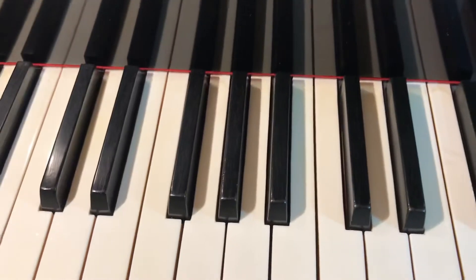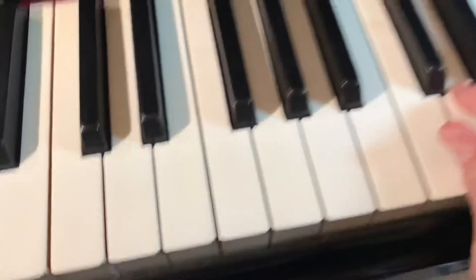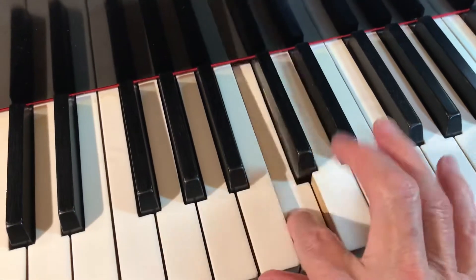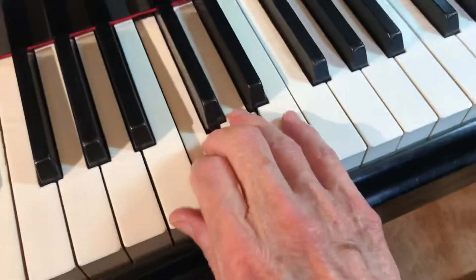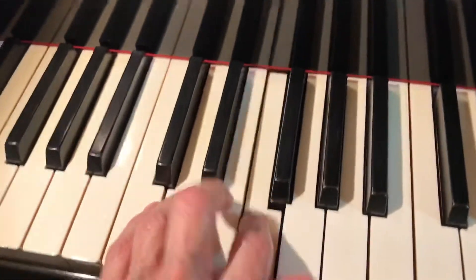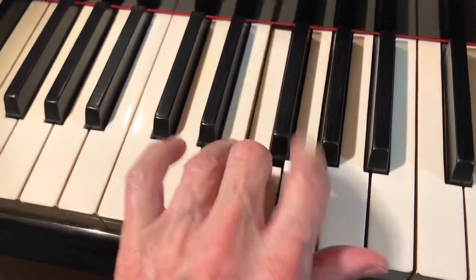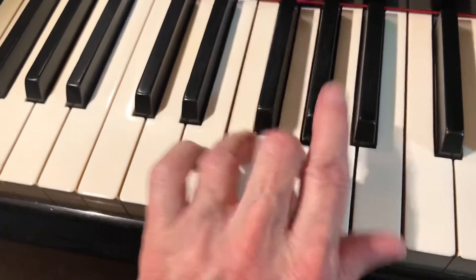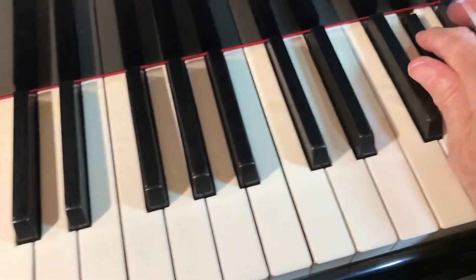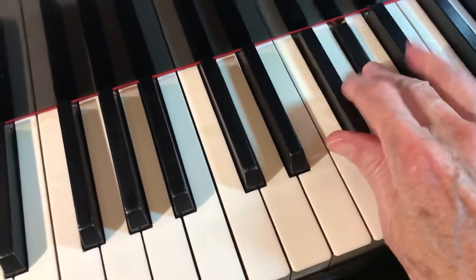The next one is lesson number six, where we have the pattern one, two, one, two, three, two, one — like C, D, C, D, E, D, C. Second group, third group. Then the left from G. Second group, third group. And then we do it on the black keys. Second group, third group.